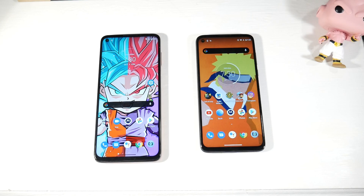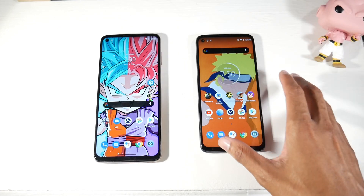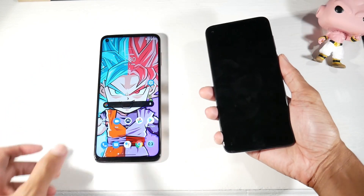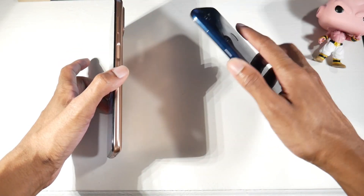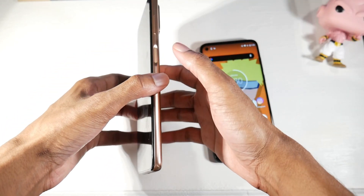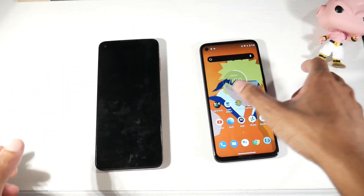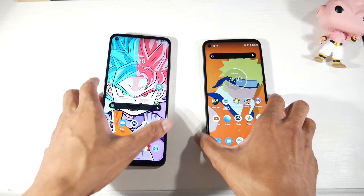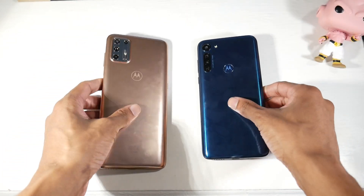Before cameras, some additional features: both phones still have a headphone jack and Bluetooth 5.0. The G9 Plus has NFC for mobile payments, while the G8 Power does not. Both have fast and accurate fingerprint scanners and face unlock. I prefer the G9 Plus fingerprint placement on the power button since you can unlock it without picking the phone up.